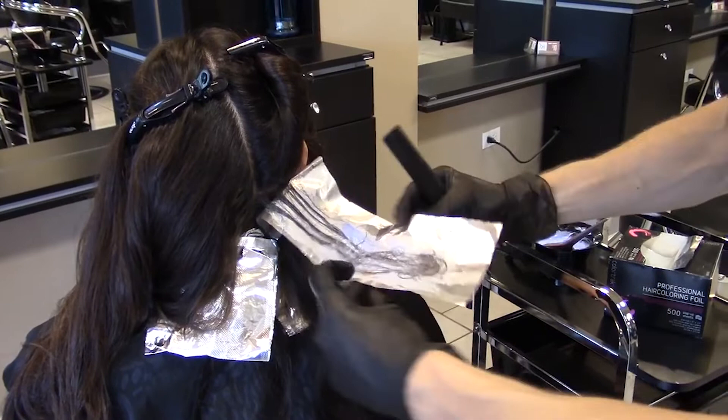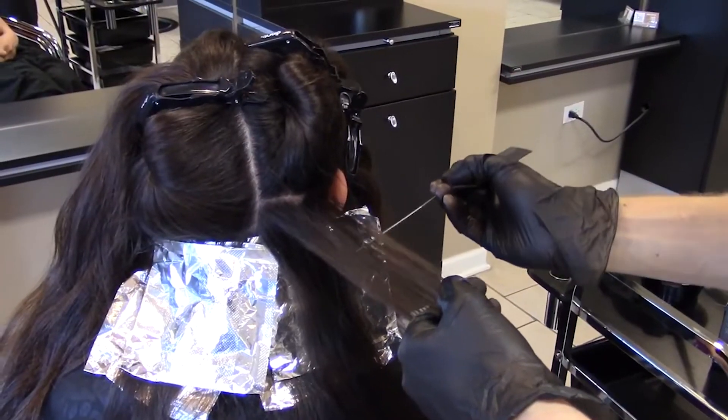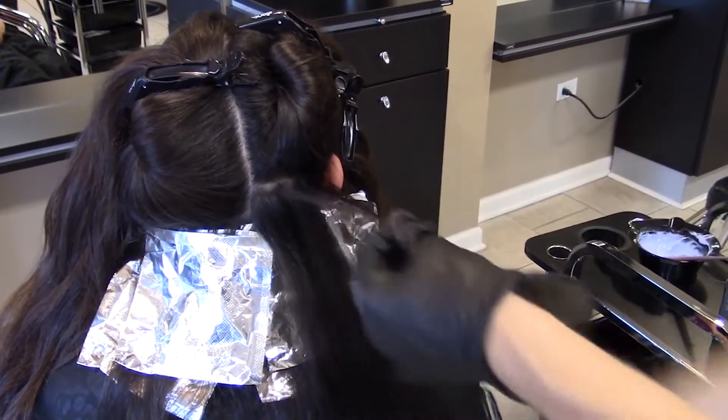Fold the foil upwards once — this allows for speed and breathability. Complete the back sections, rotating from left to right to ensure consistency.